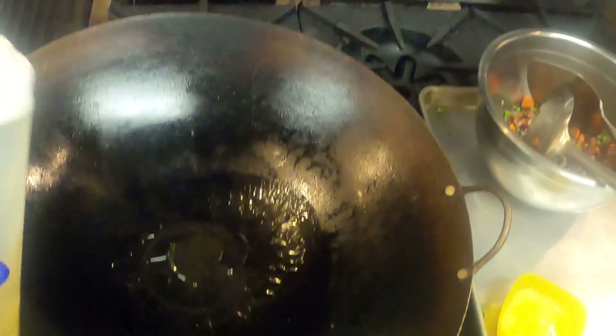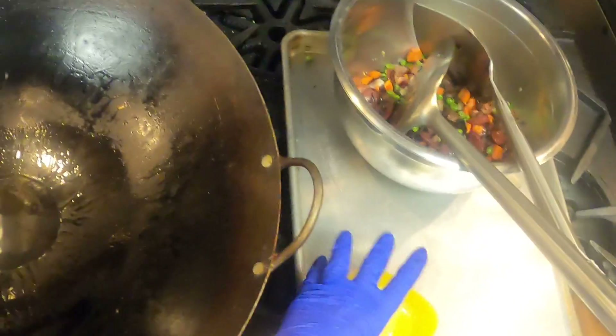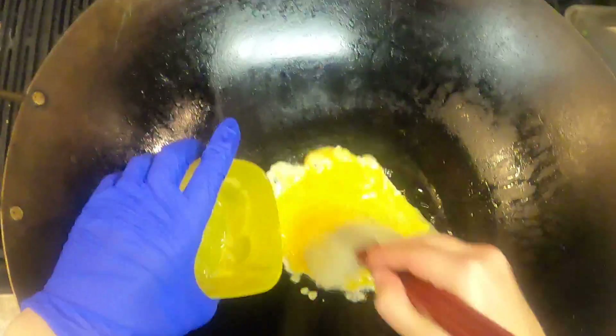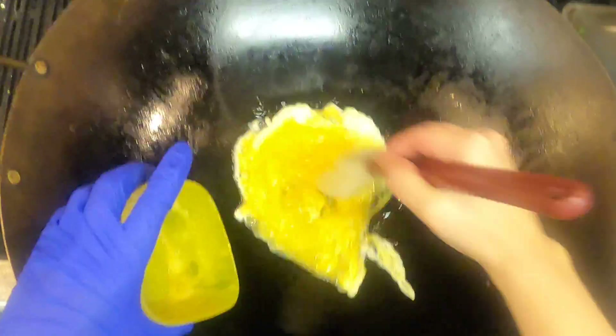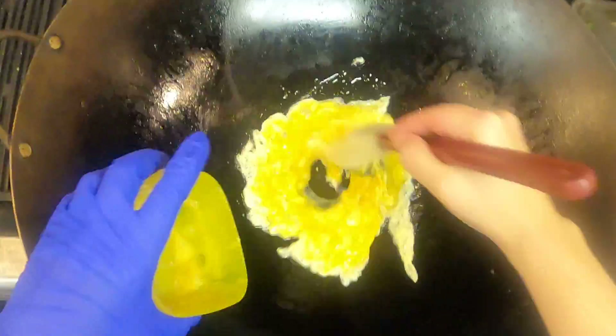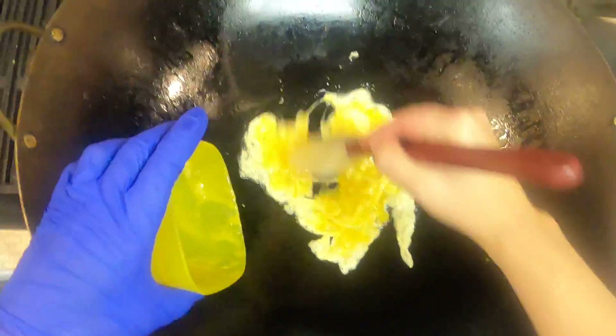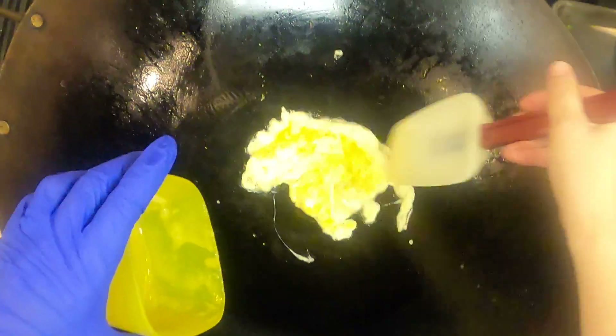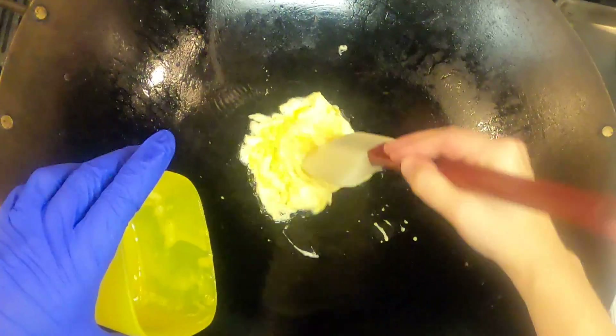For the eggs, put a good amount of oil there. I'm actually going to use a rubber spatula because I want to be able to control this a little bit more. I've got scrambled eggs in the center here and I'm gonna let it set up, turn my heat down just a little bit to about medium and let that finish cooking.